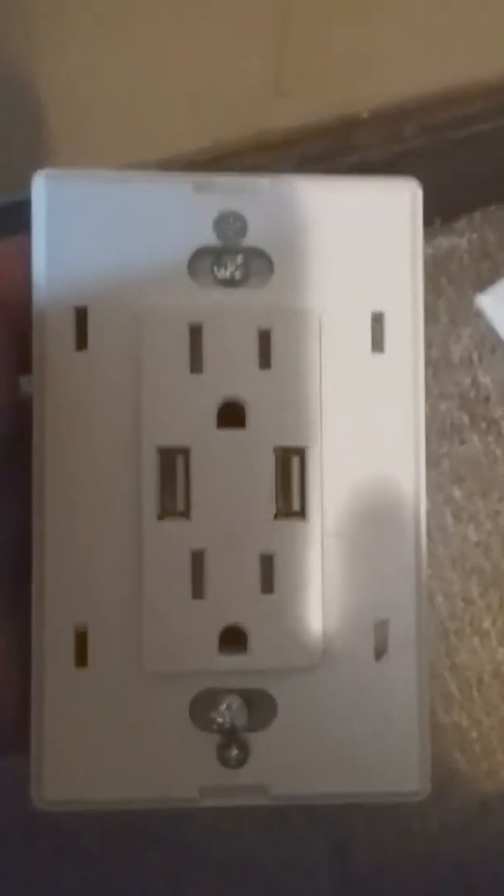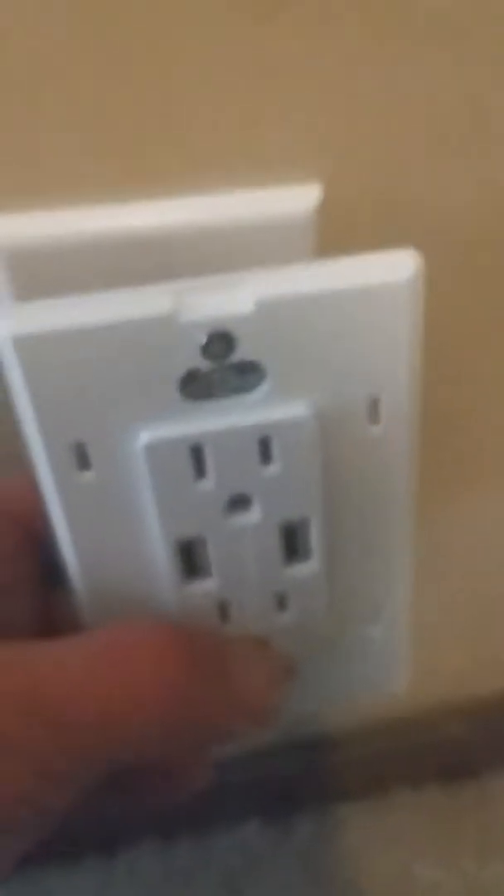It will use the smart charge technology to determine which charge rate your device requires. When you open the package, you get the standard wall plate with two screws, a snap-on wall plate with no screws, and the device itself. When we bought this house, all the outlets were upside down — I prefer them the other way, though I know some electricians may disagree.